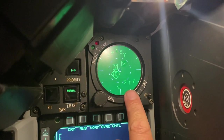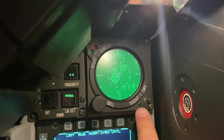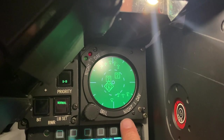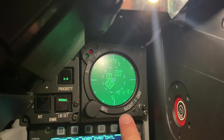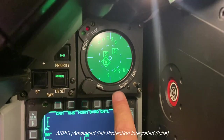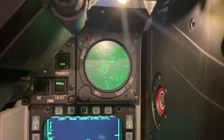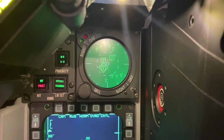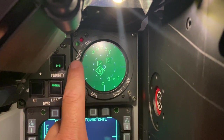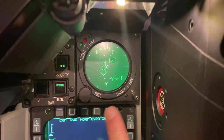The radar warning receiver screen is made by Martin. However, the bezel is a replica that I 3D printed to replicate the ALR-93, part of the ASPIS system used by the Hellenic Air Force. Everything is functional — this little toggle switch switches between the night and day missile activity light, which is kind of cool.